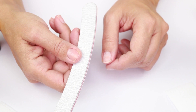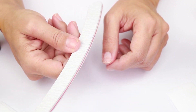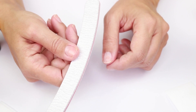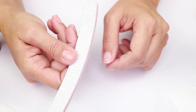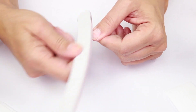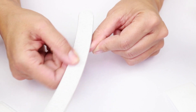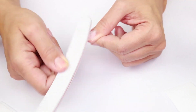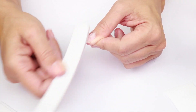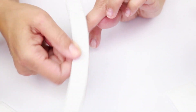First of all, we are going to file the top surface of our nails. For this we're going to use the soft side of the file and file them softly and gently to remove any residues of glue, nail polish, or natural oils — anything on the surface of the nail — to ensure better adhesion of the poly gel. We will do that with all our nails.